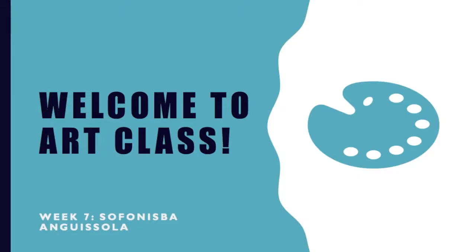Alright guys, welcome back to art class. Today we will be learning about an Italian artist named Sofonisba Anguissola.